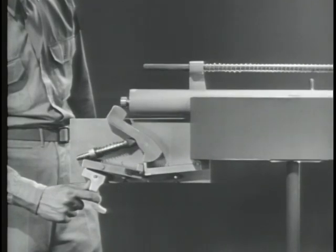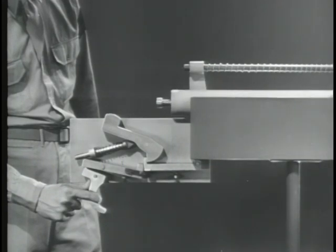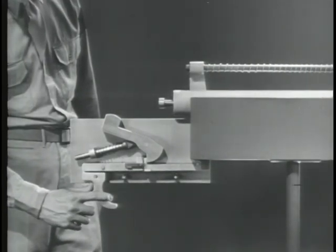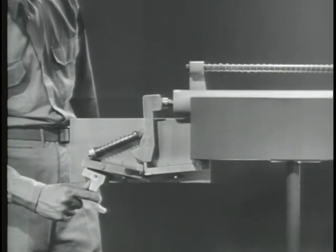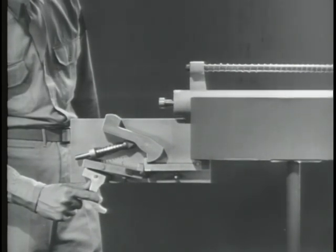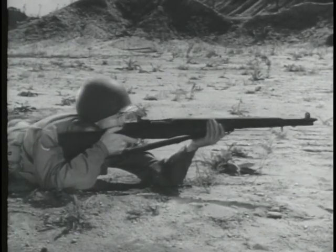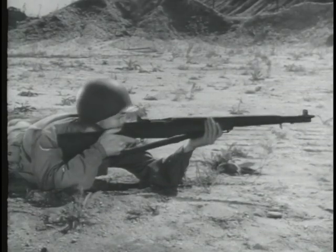Each time we fire, the bolt moves back and forth before the trigger can be released. But the new sear is up, waiting to catch the hammer. Then we can fire the next round by releasing the trigger and squeezing it again. Semi-automatic fire: one shot each time the trigger is squeezed.